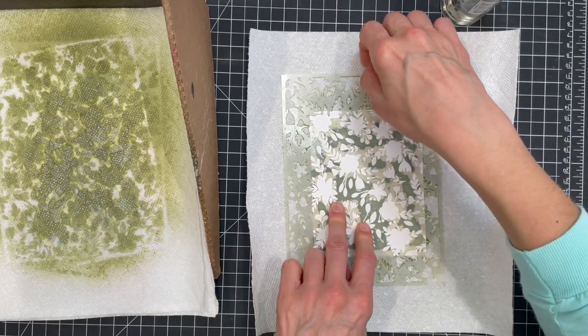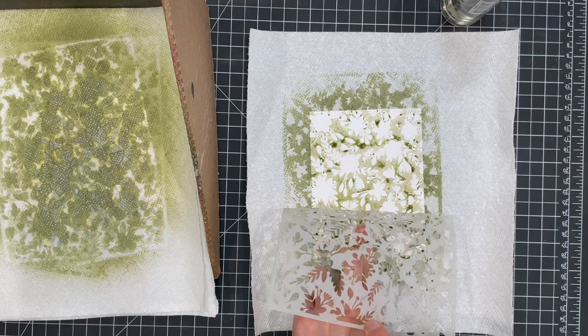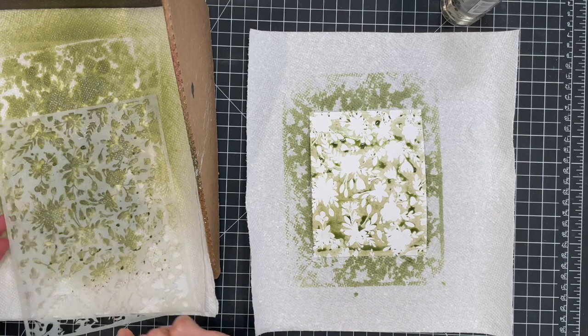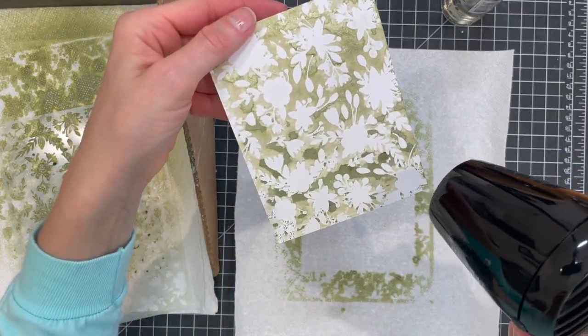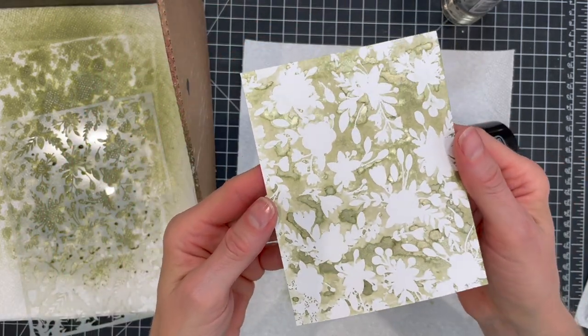To reveal the monoprint, gently remove the stencil and allow the ink to dry. You can also use a heat gun to speed up the drying process. And with that the monoprint is technically complete and is gorgeous with its shimmery finish.